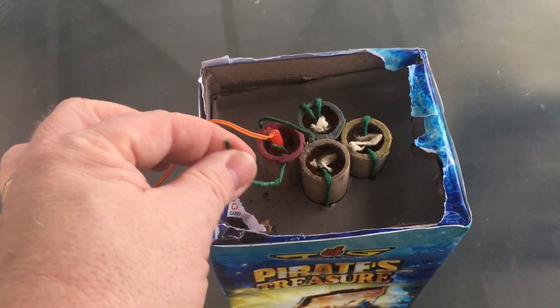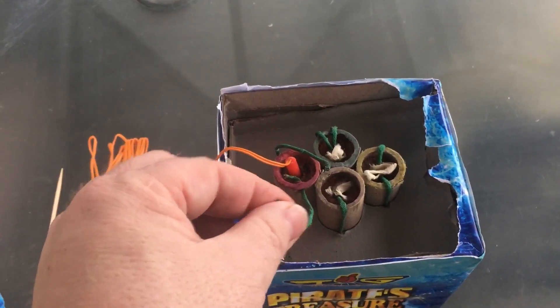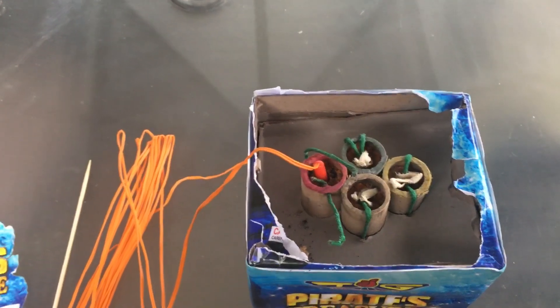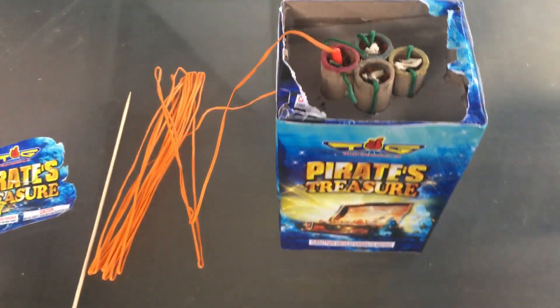Because I had some problems last year — it worked on say 98 percent of all the fireworks, but there were two or three that just burnt the outside of the fuse and did not ignite the fireworks. So I don't want any duds in the show this year. This is what I'm doing.